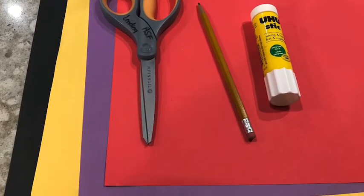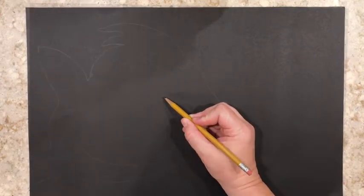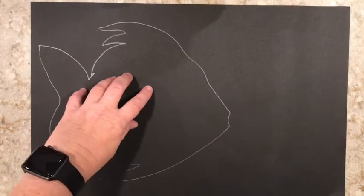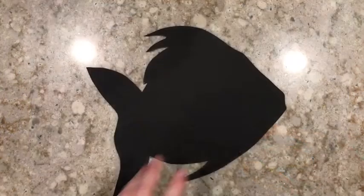Let's get started. You're going to draw your pattern, your plant, or your animal on the first piece of construction paper. Make sure you do it on one side so you have plenty of scraps left over. Then you're going to take your scissors and cut it out.